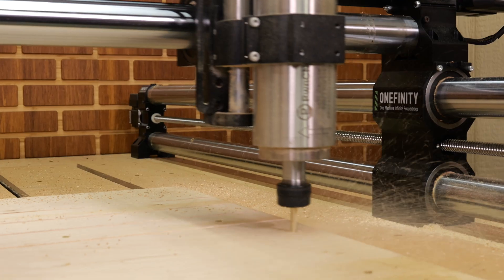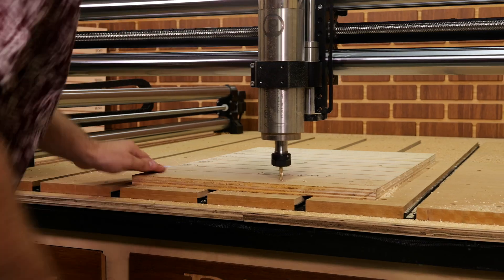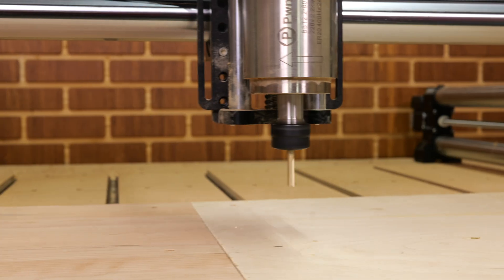There is no freaking way that this machine is about to go 1,500 inches a minute. I am a little nervous. Holy sh**. I'm like worried it's going to come off the damn rails and hit me.